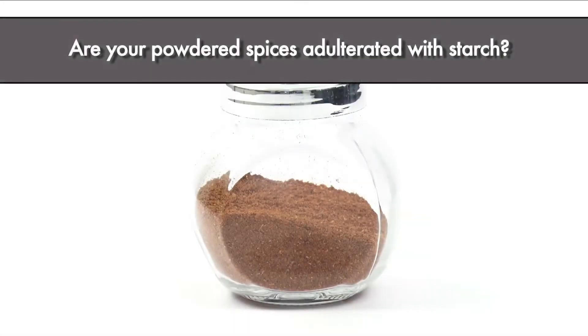Are your powdered spices adulterated with starch? Let's do a simple test.